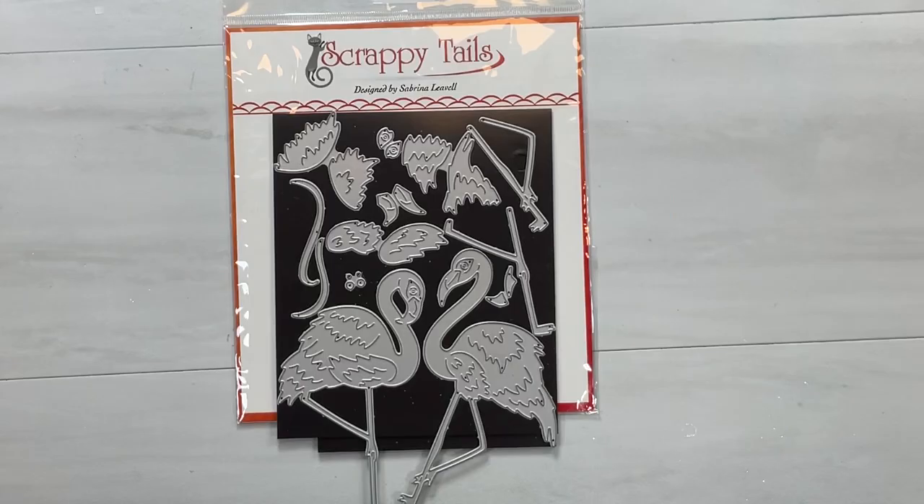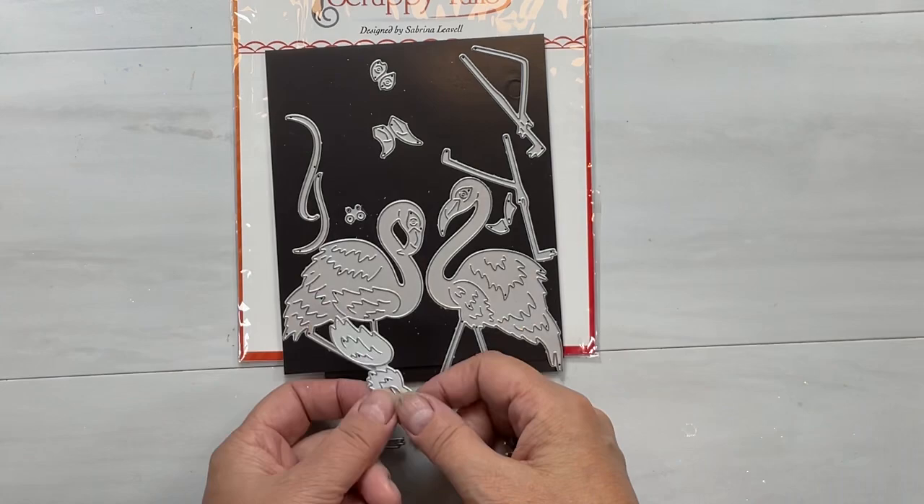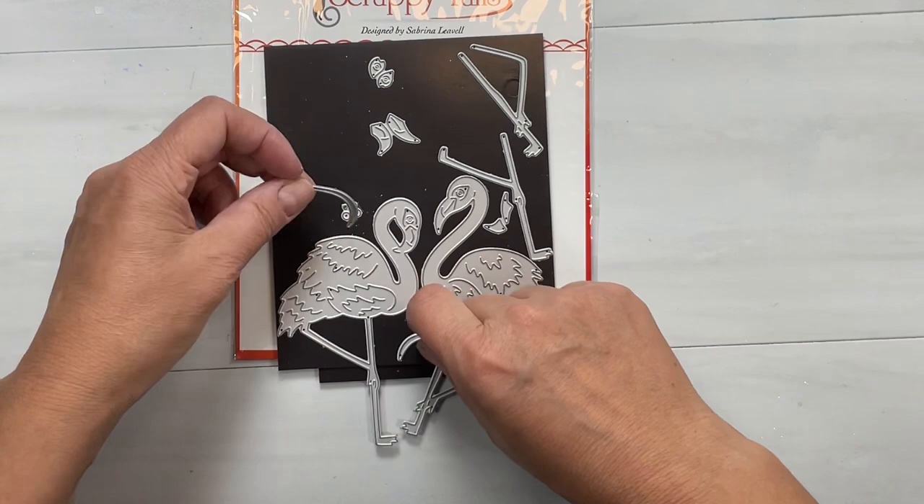Hello, my crafty friends. It's Sharon Luska here from My Crafty Greetings. We're going to do a Scrappy Tails video today, and I'm going to show you how to hop on the latest hottest technique with pigment powders using what you already have in your stash.